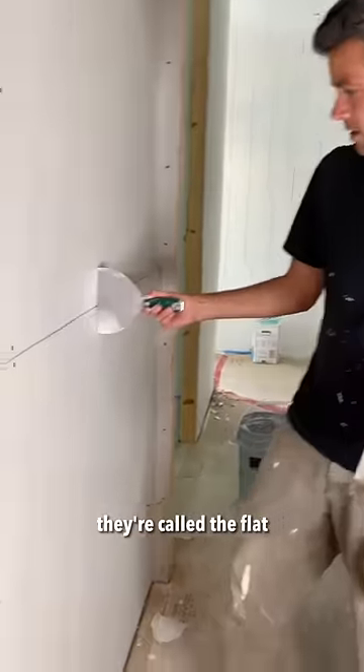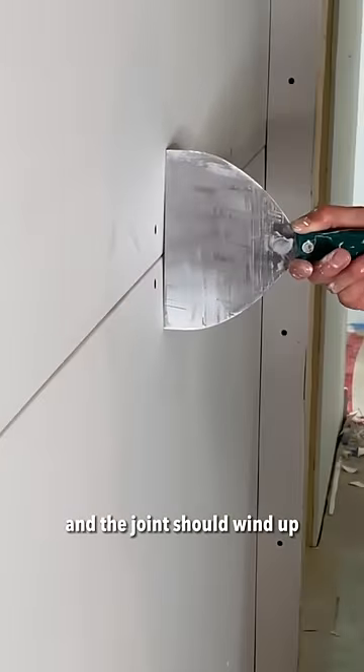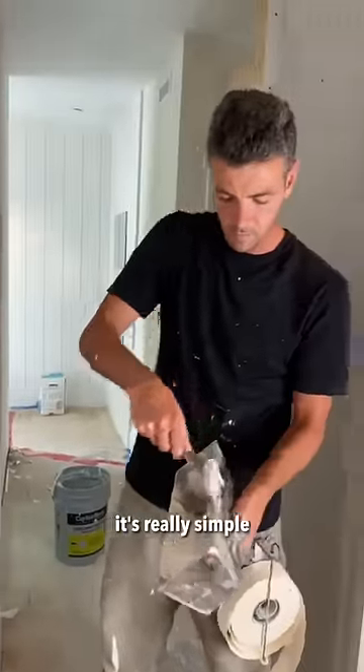Taping flats, you guys. They're called a flat because there's space for the mud and the tape to rest, and the joints should wind up totally flat with the wall. It's really simple.